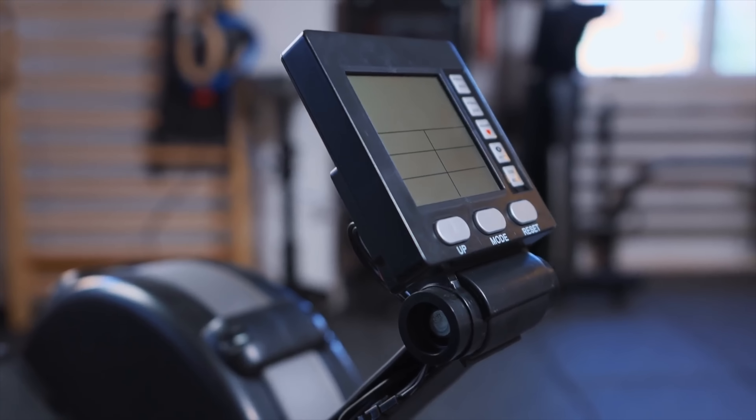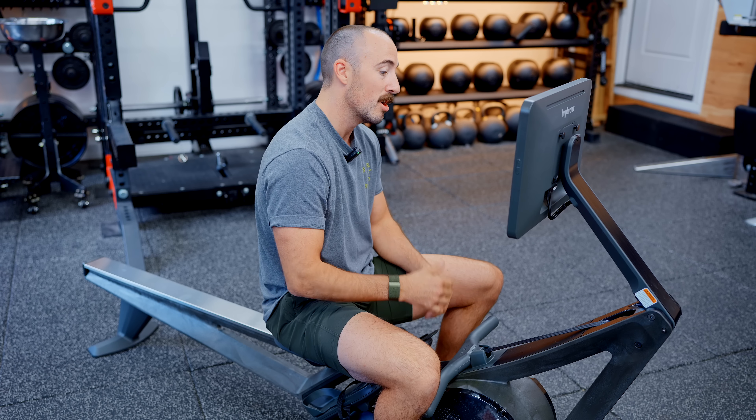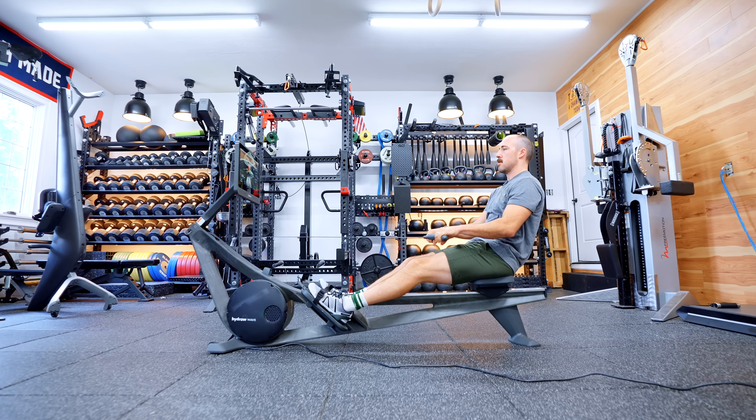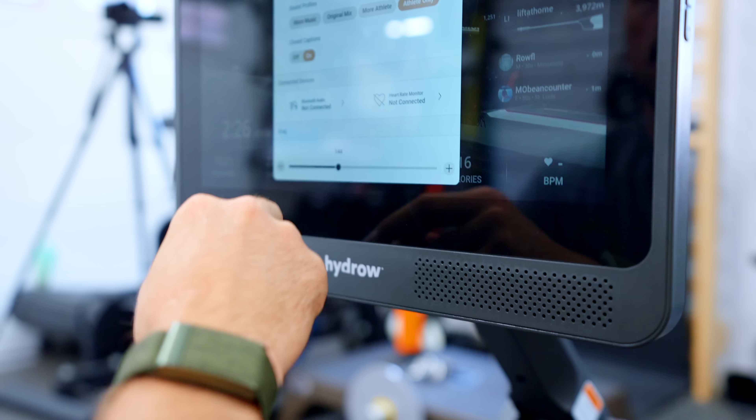Super annoying. That's something you can do with other options like a Concept2 with a PM5 monitor — it's a little clunky, but it works without a membership. I understand it from Hydro's end because they're trying to make money through the annuity membership model, but for the user, if you're not going to use the membership, I probably wouldn't recommend it.